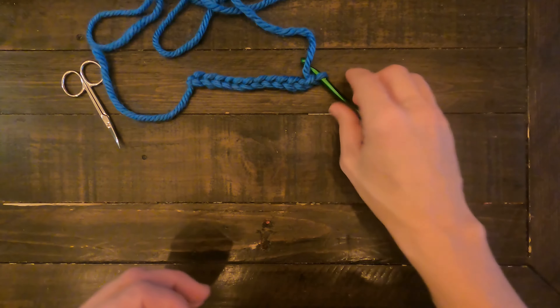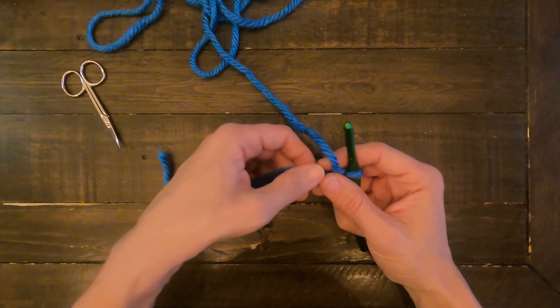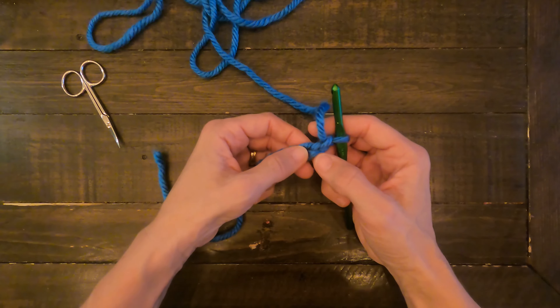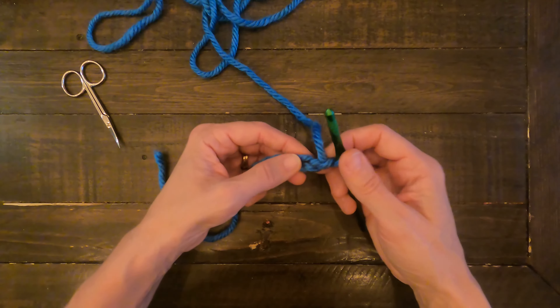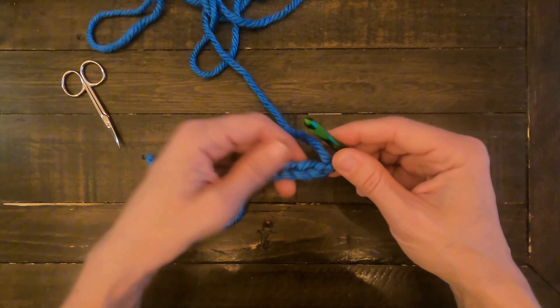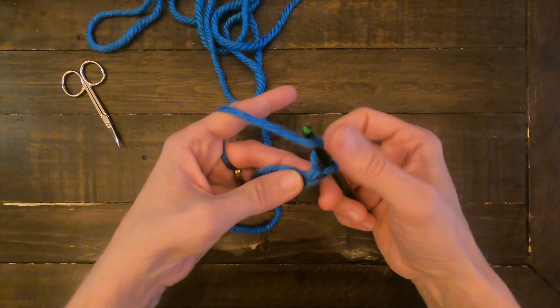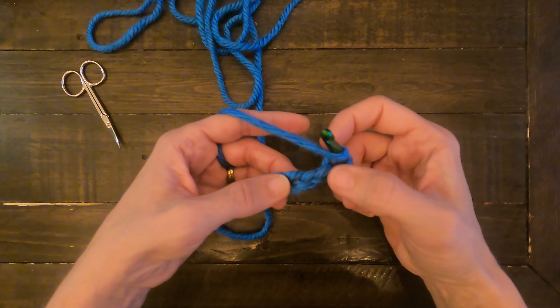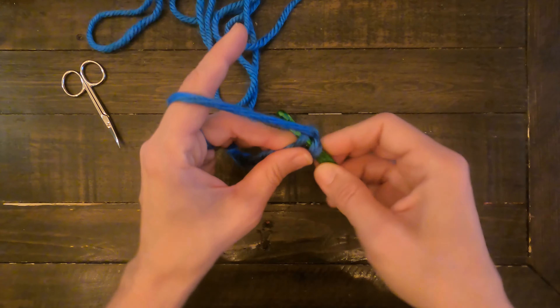Now let's go ahead and get to the tutorial. What I've done in advance is I've done ten chains and then two additional chains which are my turning chains. The way you start this is very similar to a half double crochet — you want to yarn over your hook, skip those first two chains, and go into the third chain from the hook.